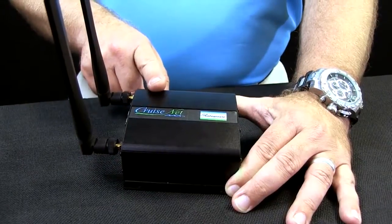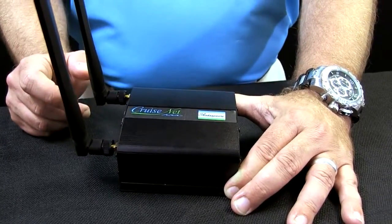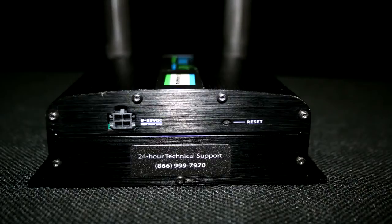It is always on versus logging into it. It can be used with multiple devices with an optional router hooked into it. This unit also boosts air cards, tablets, and phones.